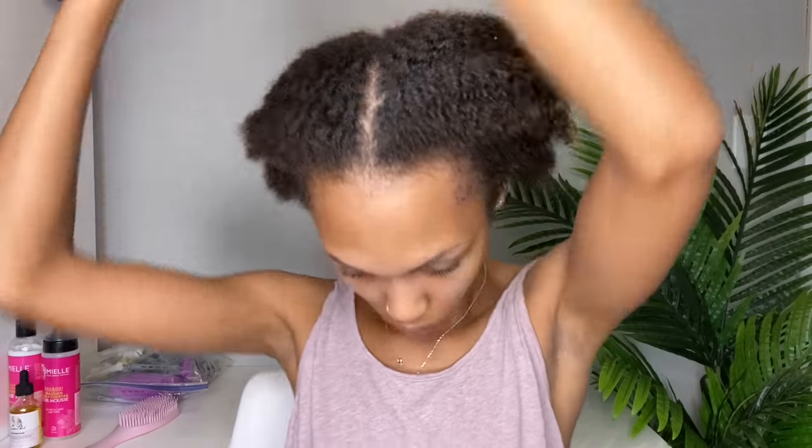Hey you guys, it's Celia and I'm back with another video. Today I will be showing you my first ever perm rod set on my now short natural hair, so if you guys are interested definitely stay tuned.